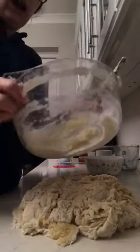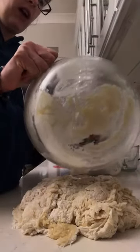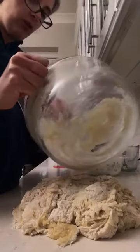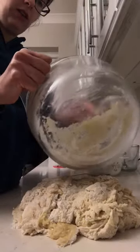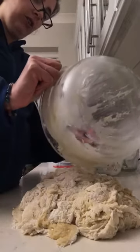By hand it looks slightly different and takes sometimes a little bit longer, but I enjoy this part of it. As I said before, I find it really therapeutic — I really enjoy kneading the dough and mixing the dough. And if you're stressed, you can take it out on the dough.